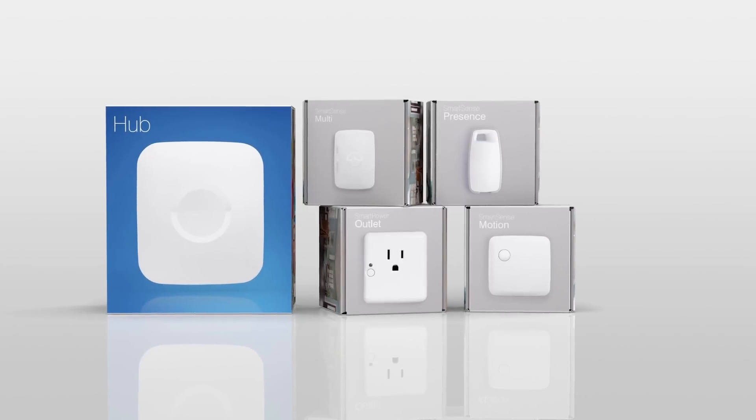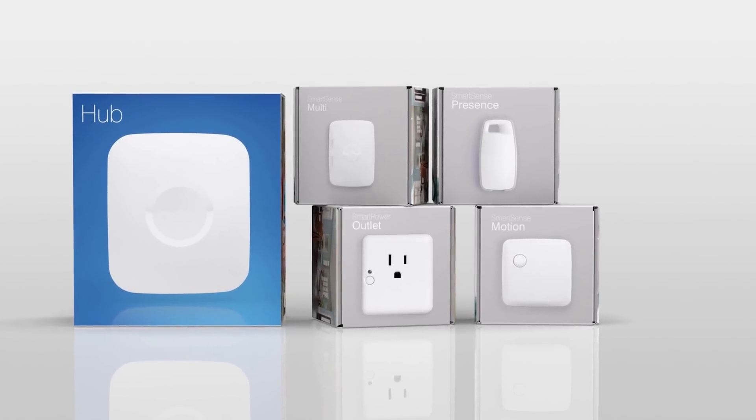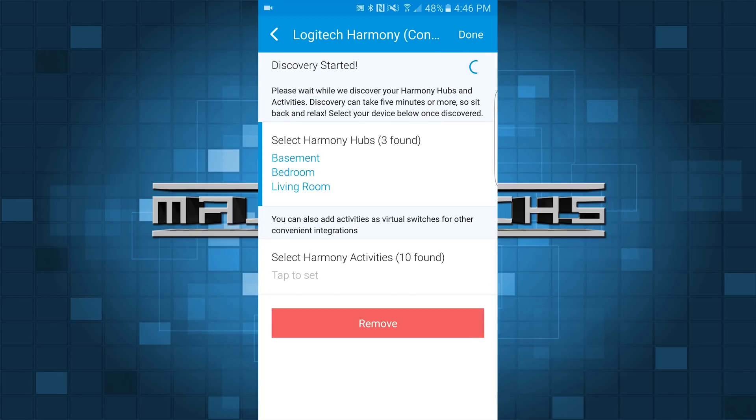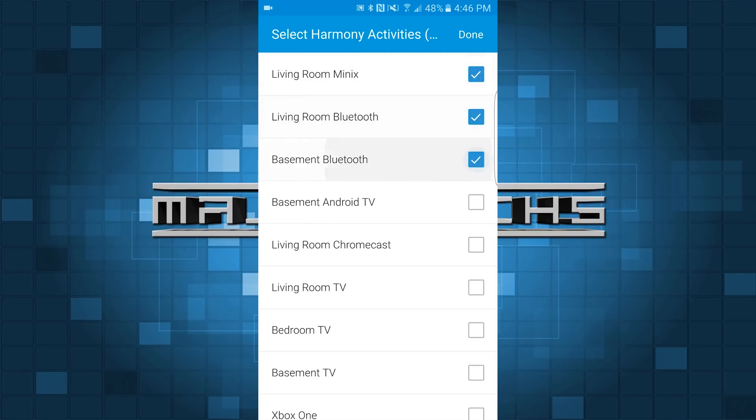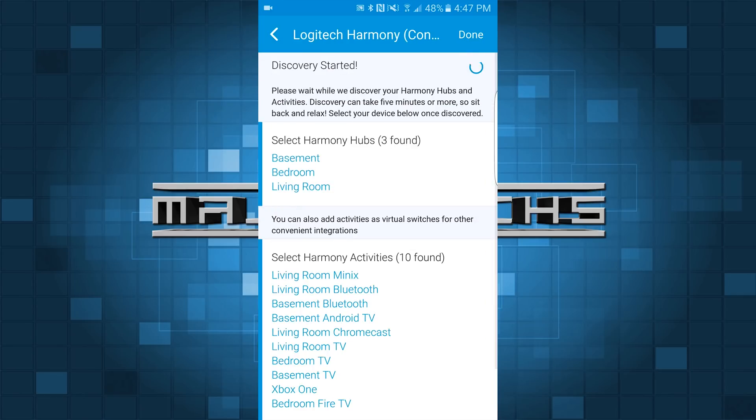Now obviously using the Chromecast is going to be pretty limited since you're just using the Chromecast — you're not controlling your TV directly, or your cable box, or your sound bar, or anything like that. Now if you do have the Google Home and you have the Logitech Harmony Hub and you have the SmartThings Hub, it is better to use SmartThings versus IFTTT because SmartThings is going to give you a little bit more flexibility and it's going to be easier to set up. So if you're interested in doing that, go ahead and check out the Home Automation Guide that I did — I'll post a link.